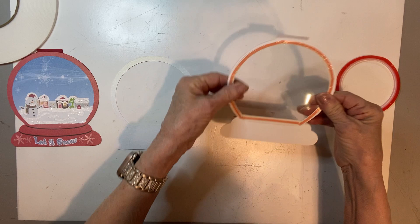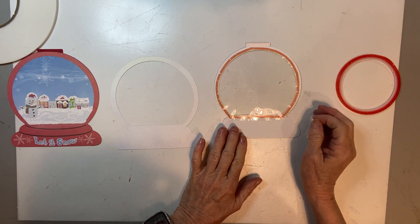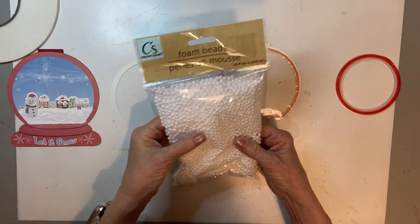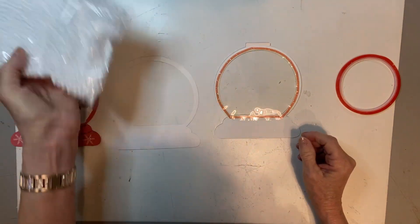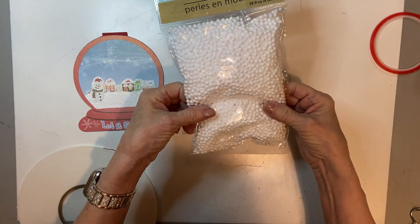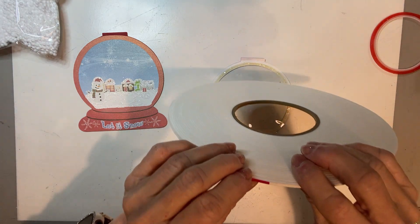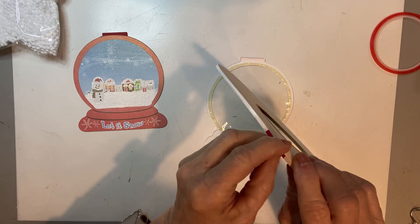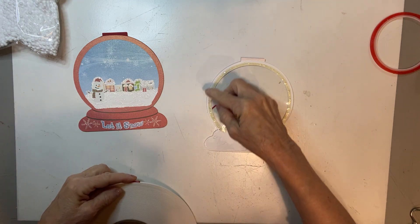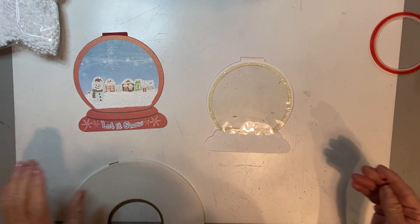We've got our double-sided tape on there, but before we pull that off, we want to use a dryer sheet or some antistatic powder, because we are going to be using these snowflakes as our shakers — and then possibly some glitter. We want to make sure we don't have any sticky on here. When we put our shaker bits in, we're going to need to build it up. I'm using foam sticker tape — double-sided — and I'm using the very narrow eighth-inch because I've got a narrow spot here. I'll put this all around in the narrow spot, then use the quarter-inch on the part down here.